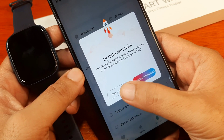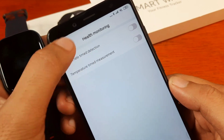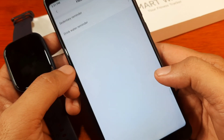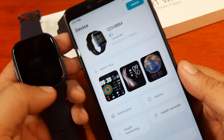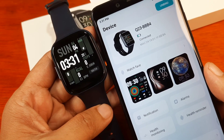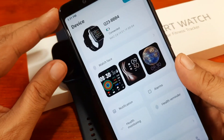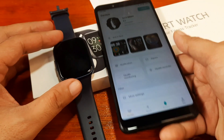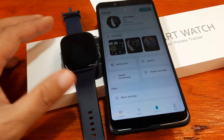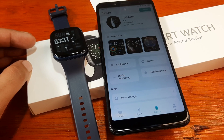There's also a firmware update available. Under health monitoring we have heart rate with 24/7 monitoring, temperature measurement, a health reminder, and sedentary and drink water reminders. Everything looks set. We are successfully paired with our Q23 smartwatch using the Keep Health application — very easy to follow and install on Android. If you have any questions about the installation or pairing process, just drop a comment below and we'll try to answer. Bye!